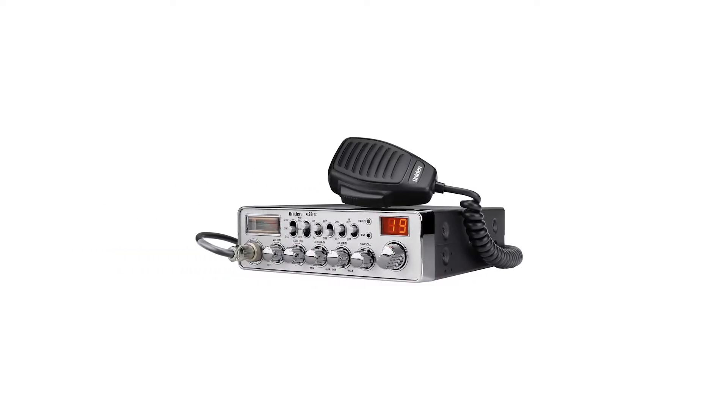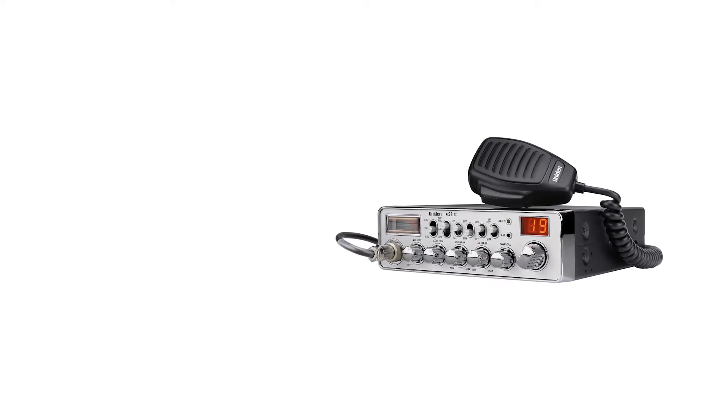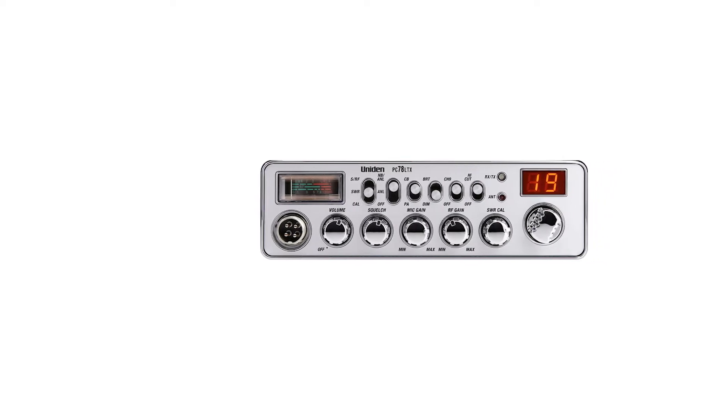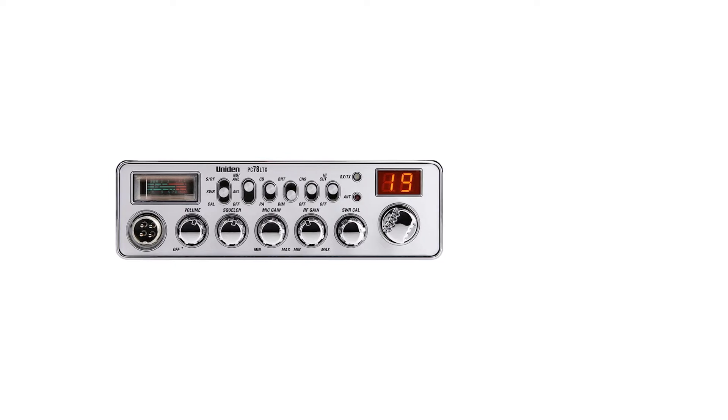But here's the kicker. The channel display and SWR and RF signal strength meter are pretty small-sized, so you may struggle reading what's on display. Nevertheless, this shouldn't be a deal-breaker if you prefer voice clarity to big-size displays or signal strength meters.